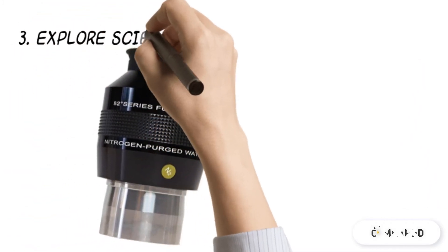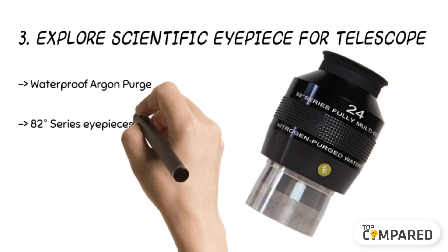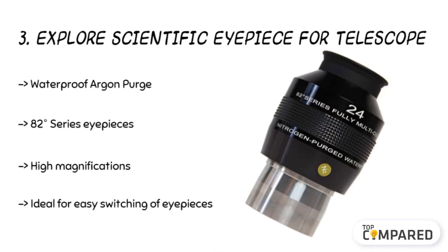The third product is the Explore Scientific Eyepiece for Telescope. The telescopic eyepiece comes with EMD enhanced multilayer deposition coatings. The parfocal design is ideal for easy switching of eyepieces. With the 11mm focal length and 82-degree apparent field of view, you can expect high magnifications. The ultra-wide lens offers you plenty of scope to relax your vision.